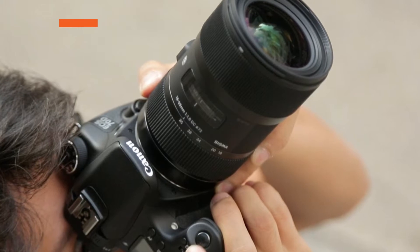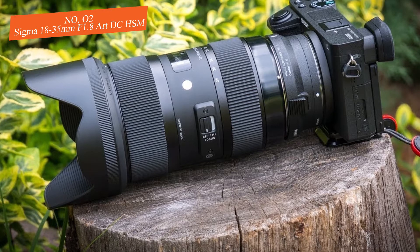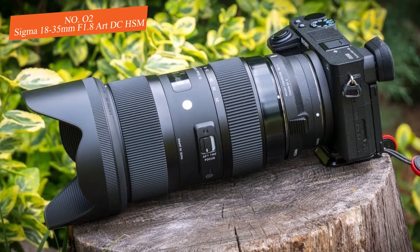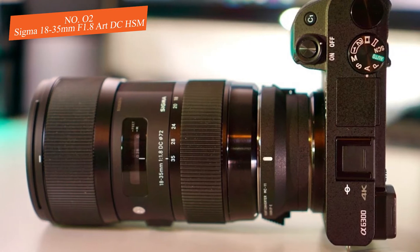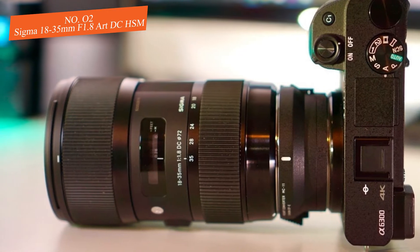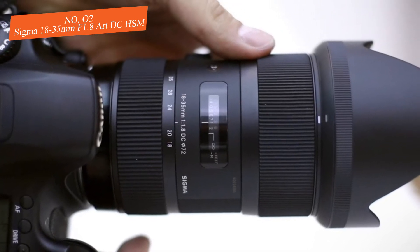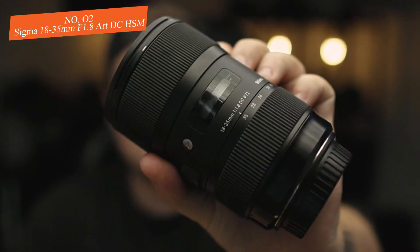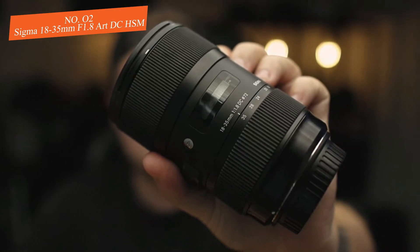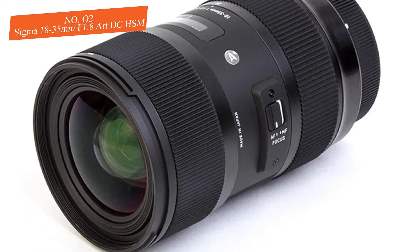Number two: Sigma 18-35mm f/1.8 Art DC HSM. The Sigma 18-35mm f/1.8 Art DC HSM is an extremely unique lens — some consider it an engineering marvel, as it is the first zoom lens to feature an exceptionally fast wide aperture of f/1.8 across its range. If you're shooting with a Canon camera, this is also great news for you.